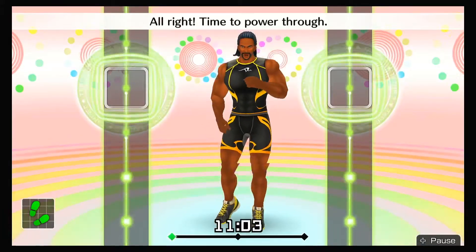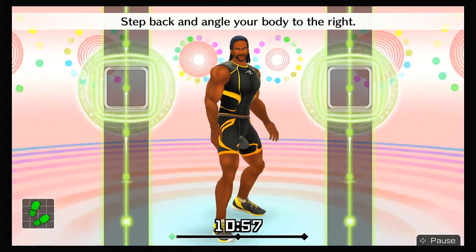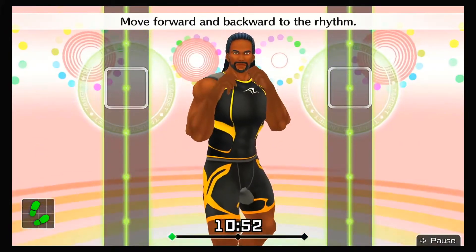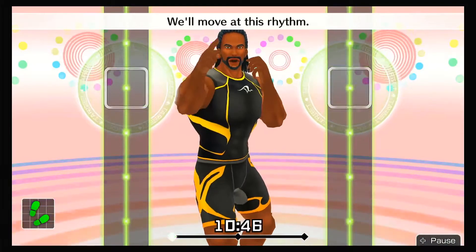All right, time to power through! Get into your basic stance. Step back and angle your body to the right. Right hand by your chin, left hand in front of your face. Move forward and backward to the rhythm — one, two, one, two, front, back, front, back. We'll move at this rhythm.